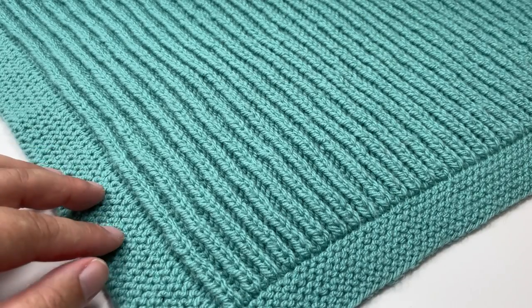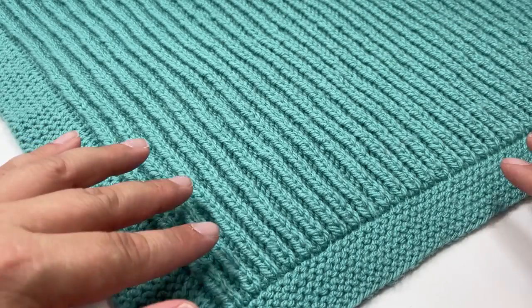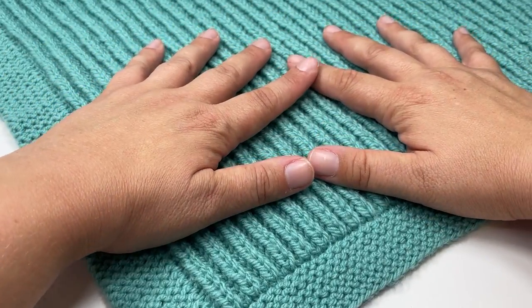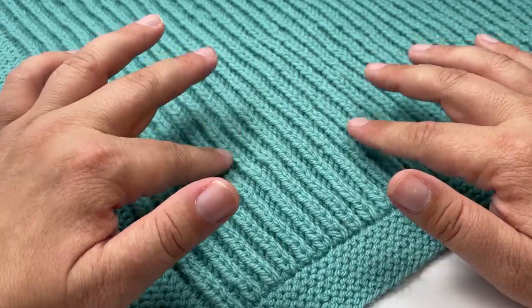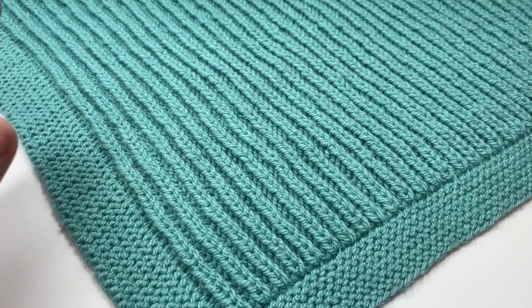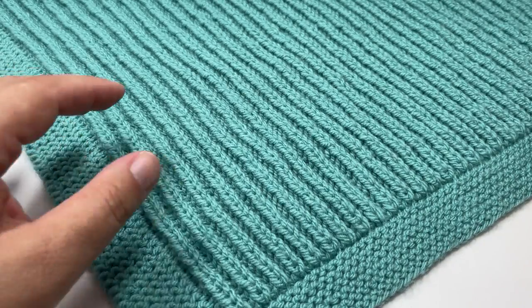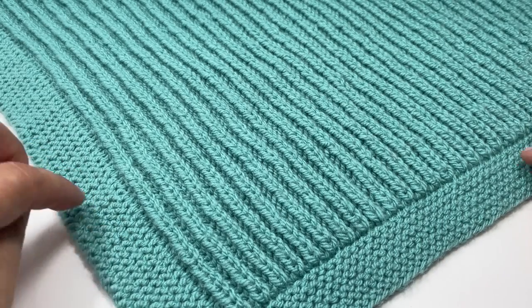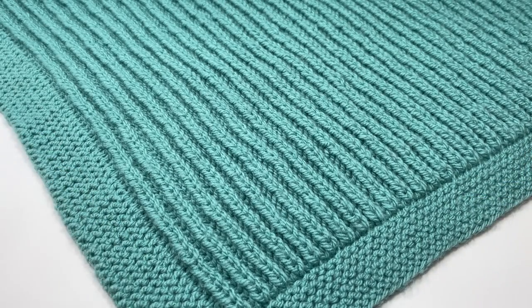Hi everyone, today I want to show you how to knit this super soft and squishy fisherman's rib baby blanket. I can't express how soft these fisherman's ribs make this blanket — it has to be one of the squishiest blankets I've ever knitted. It has the added bonus that not only is the main section a super easy two-row repeat, but it has a cute little garter stitch border all built in, so you don't have to do any edging when you're done.